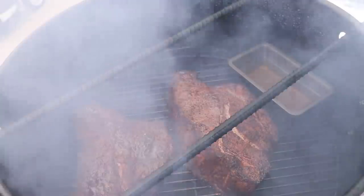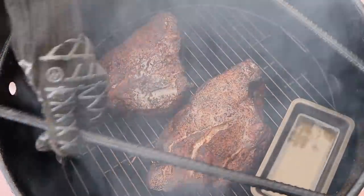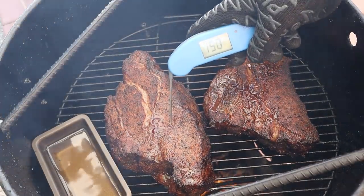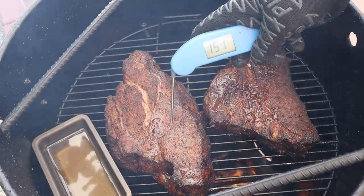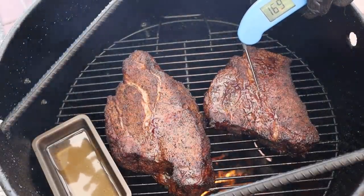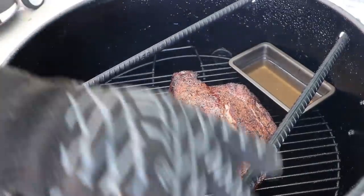All right, we are at the two-hour mark. I like to wait about two hours when checking things on the Pit Barrel or any cooker. Good amount of moisture in there. Let's do a temperature check with the Thermapen 1. We're at about 150 degrees on the big one, and the smaller one is at 169. I'm going to let these go for probably another 30 minutes before we wrap them. I want that bigger one to get just a little more temperature in it.